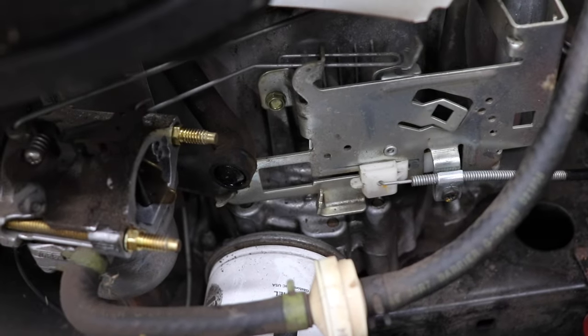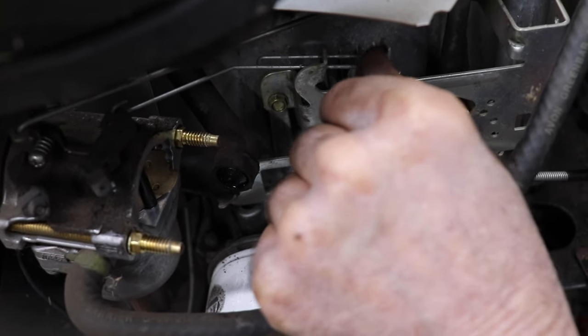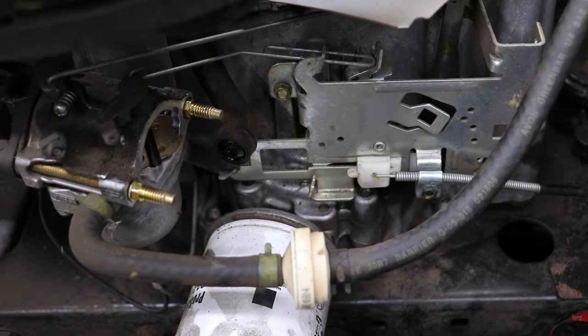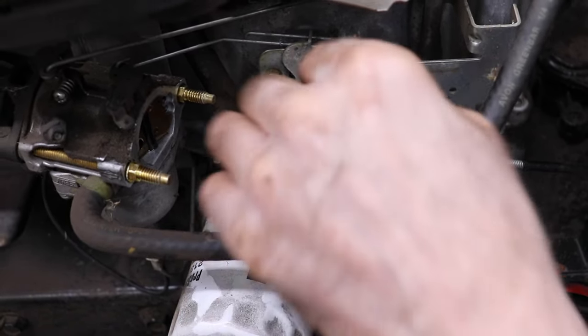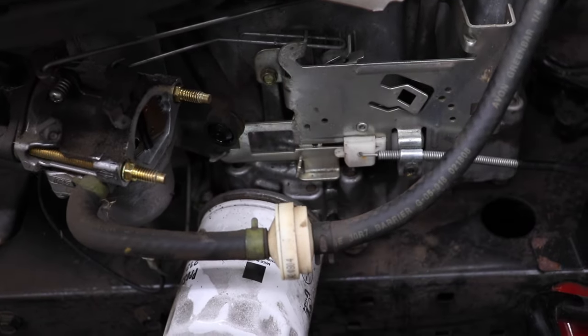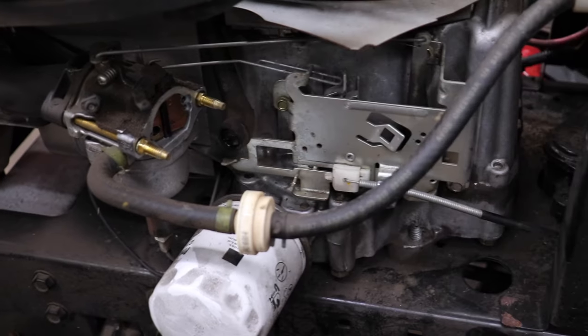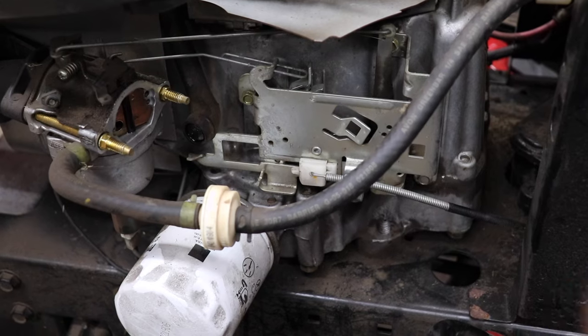Check this lever here, because that's what opens and closes the choke. If you push it and you can see it's not closing all the way, then you know you need to adjust that cable. I just adjusted the cable and now you're getting full choke.